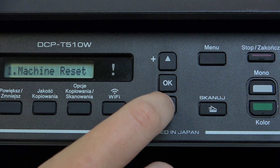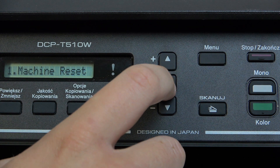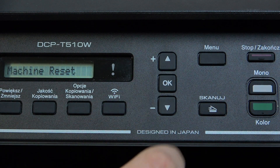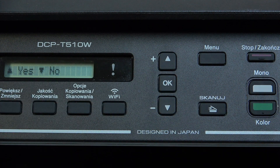Here you can choose between network reset, all settings, or machine reset. Since we're doing a hard reset, let's select Machine Reset. Now click OK, and click this little button to reset it.